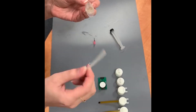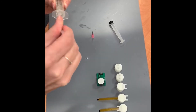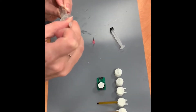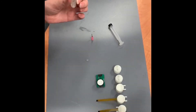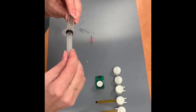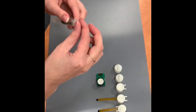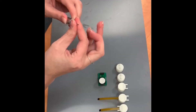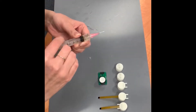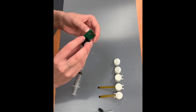Use the stirrer to mix the epoxy, then put the plunger back into the syringe. Go ahead and push the plunger down to remove any excess air from the syringe.